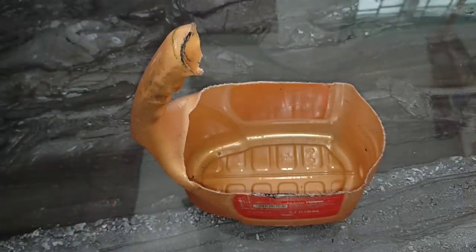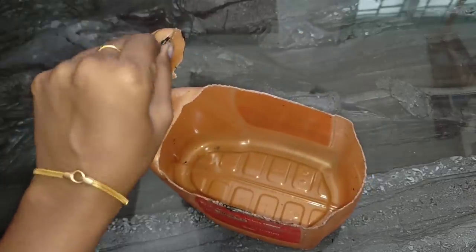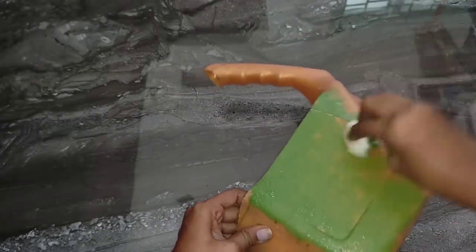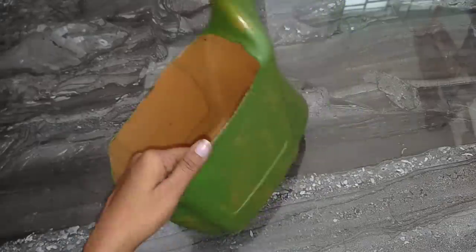This is the final step. I will tell you what to organize. This is the sticker — the sticker is very easy. We can remove the sticker. We can paint the color — just dip the color. I will tell you what to organize.